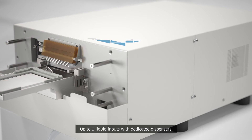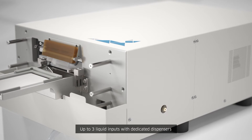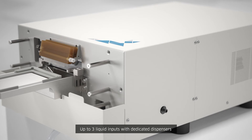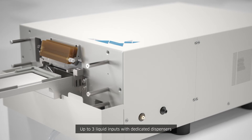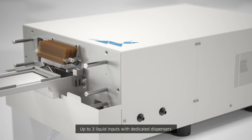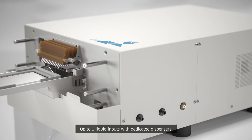In the advanced configuration, up to three dedicated liquid inputs can be added, each using a dedicated dispenser head, eliminating the need to purge a shared liquid path when switching liquids, making it economical to dispense precious reagents.